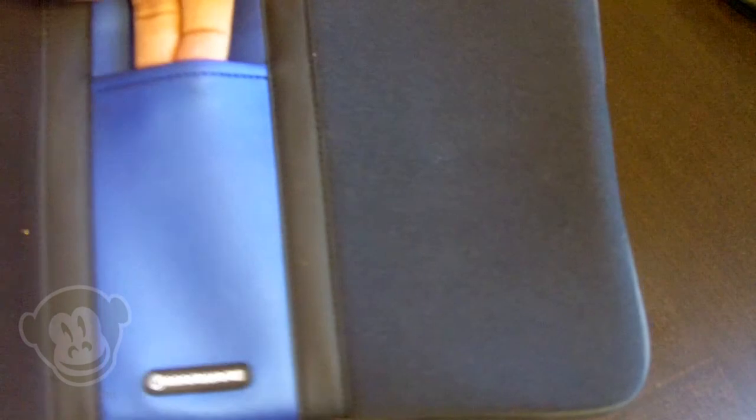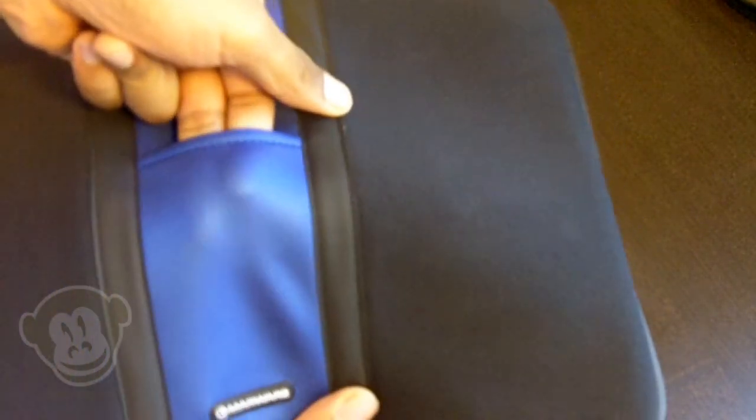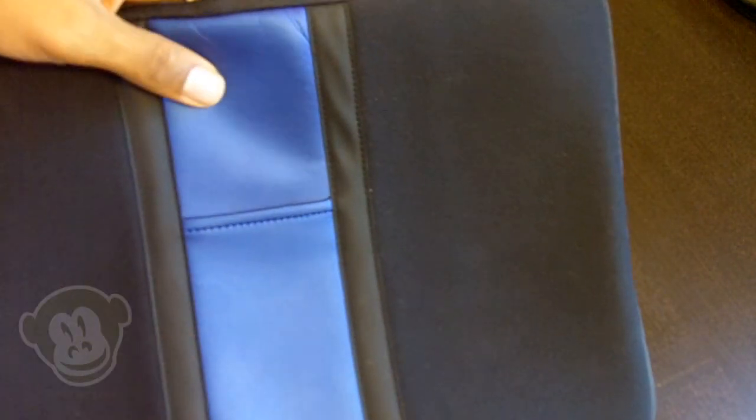They've got this middle strip here — they call it an orca skin — and it's very stretchy, as you can see my finger stretching here. You can fit your iPod, your iPhone, a camera, or even a mouse in it. It does stretch to fit.